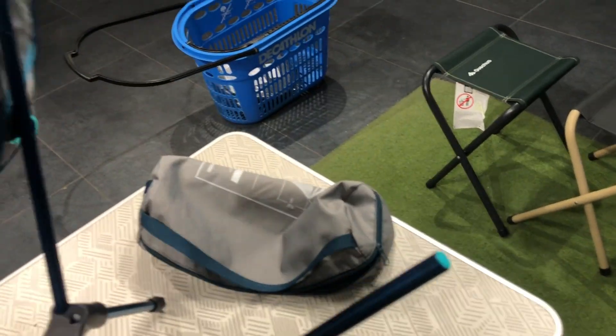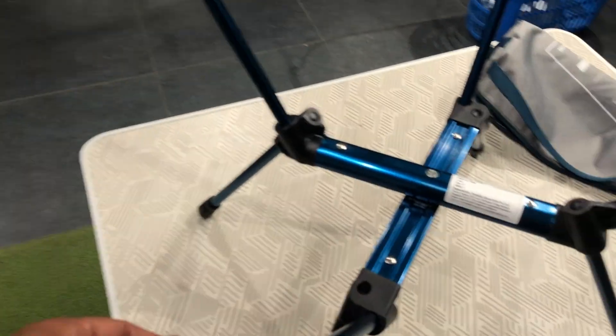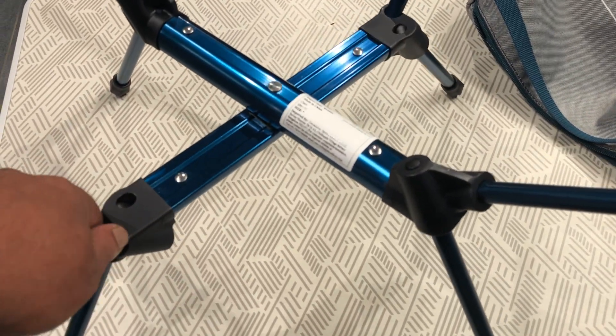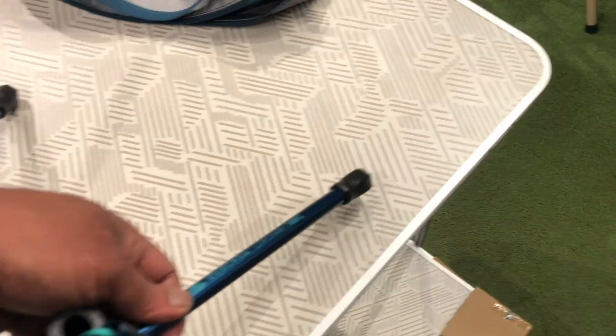Dismantling this chair is again quite easy — just remove the cloth and disconnect all the rods, that's it. It's as simple as that. I have also purchased a few other things for my camping needs, like a tent, air mattress, and sleeping bag. I'll try to show all the things I have purchased here.